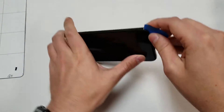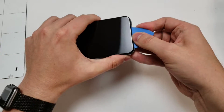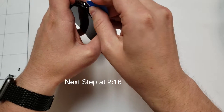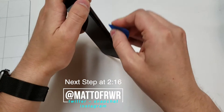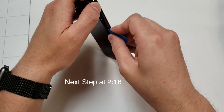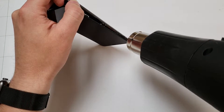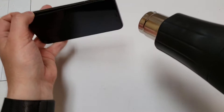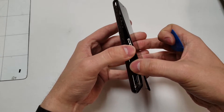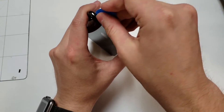We want to start by lifting up the bottom a little bit and then do the same thing on the sides. Just make sure not to lift the screen up too much or you could damage the cables on the right side. Feel free to add more heat when needed. Once all the sides are up, you will need to unclip the top portion, just like we did on the iPhone 8 and the iPhone 8 Plus.